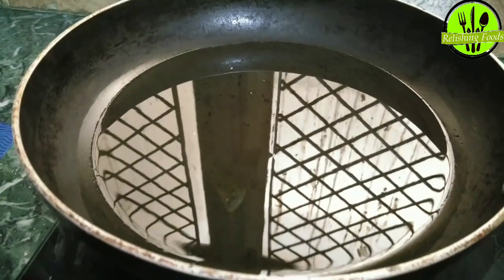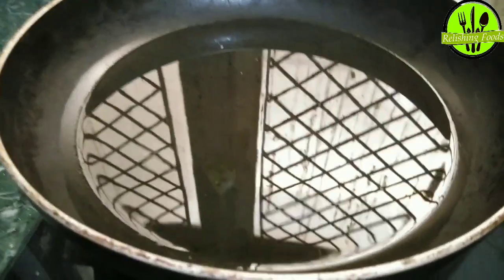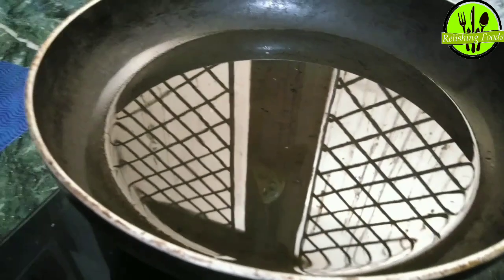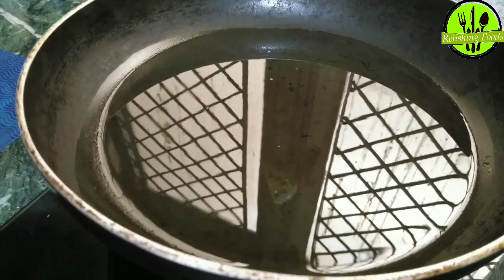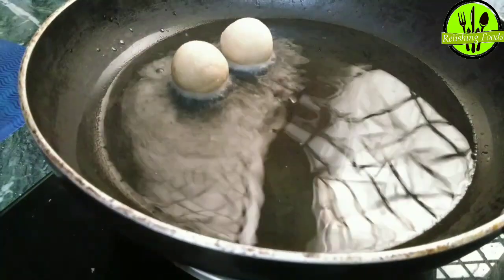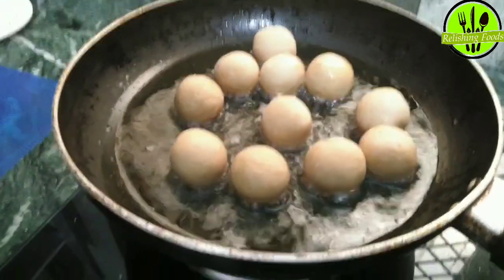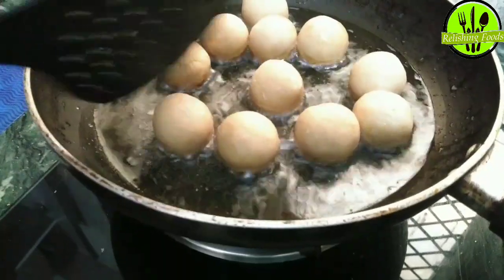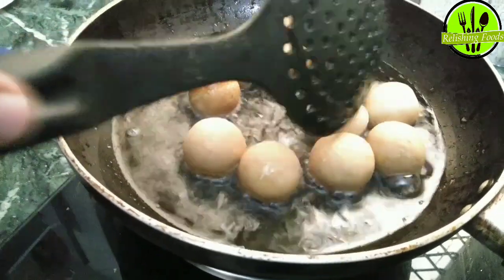Now we will fry the gulab jamun balls on medium heat. Add them to the oil and fry. If you feel the dough needs a little more flour to hold shape, you can add a bit more. Keep frying until they turn golden brown, which is how they should be.